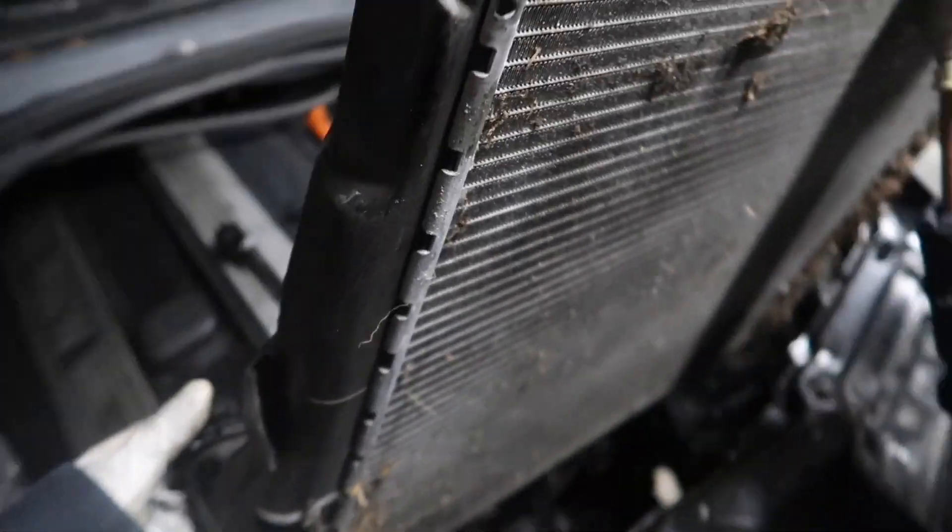There you go — got the radiator out. Look how dirty that is. Radiator's out, guys. Time to put in this new radiator. Got it in the back of my car.